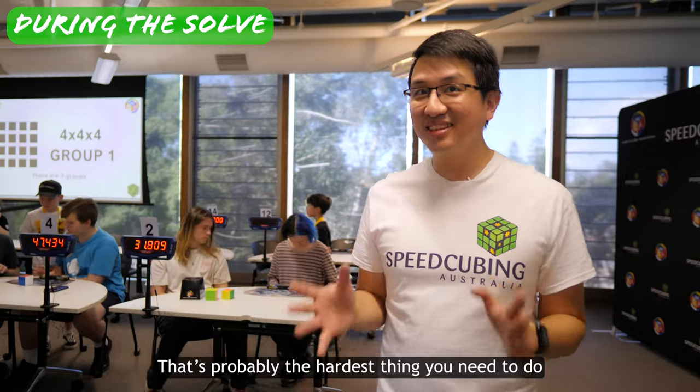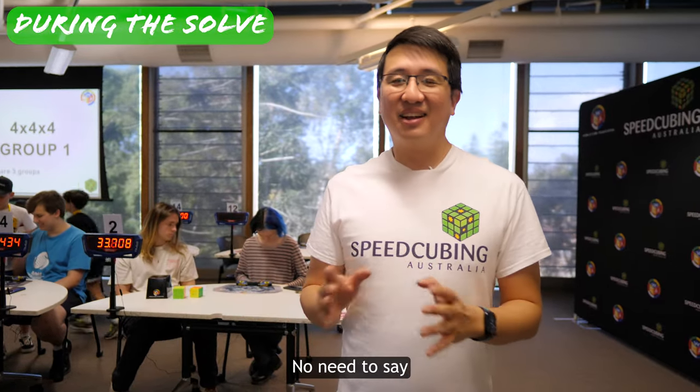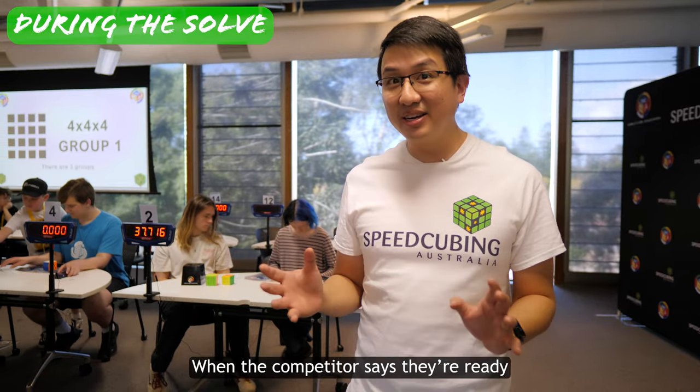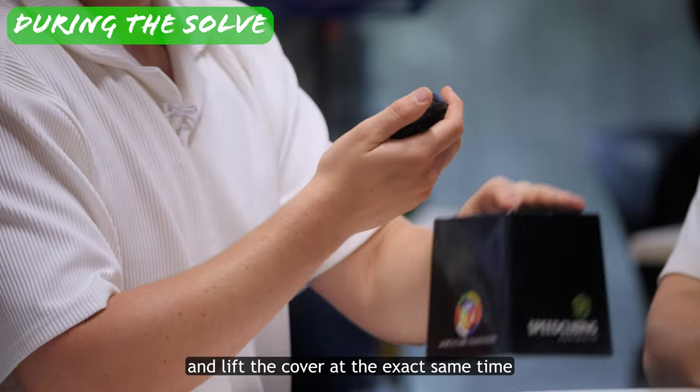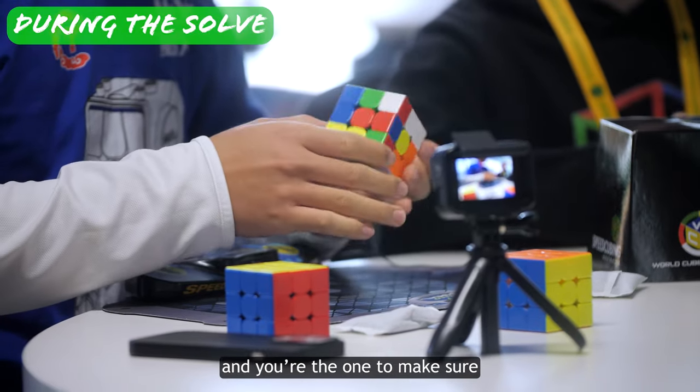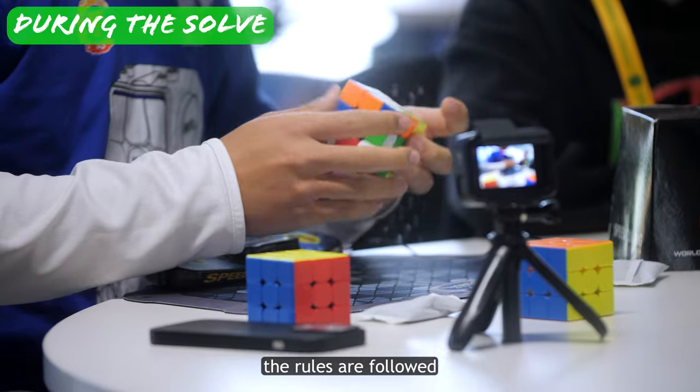That's probably the hardest thing you need to do and it's really not that hard. No need to say 3, 2, 1 or even good luck. When the competitor says they're ready, just start the stopwatch and lift the cover at the exact same time. The competitor now has 15 seconds to inspect the cube and you're the one to make sure the rules are followed.